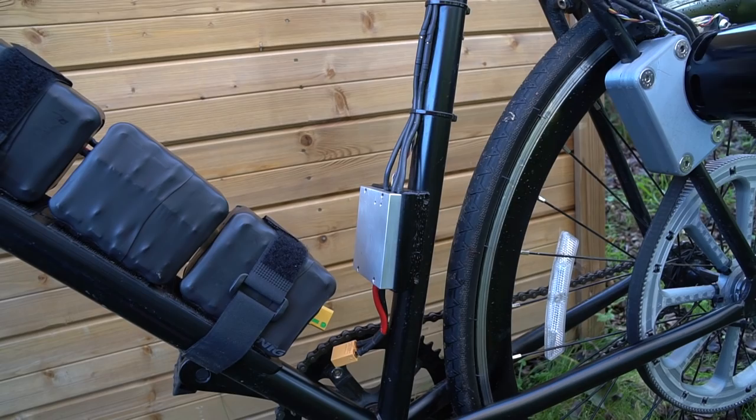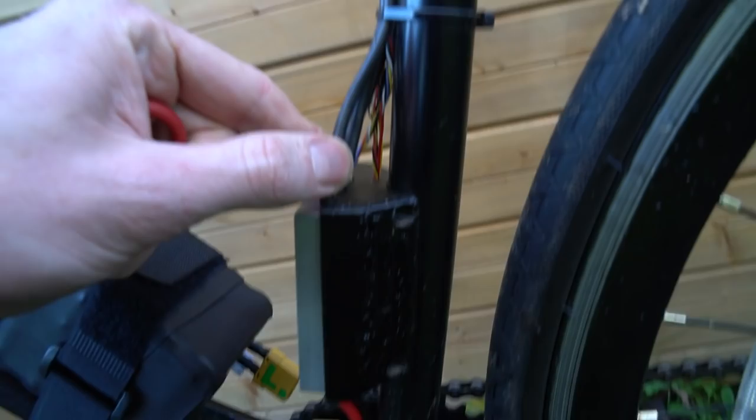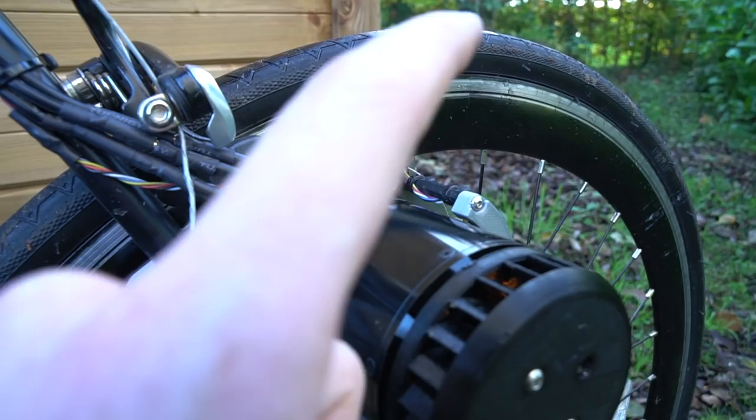Onto the wiring - there are 3 fat wires here which obviously go to the motor, and then there are lots of smaller wires. Some of the smaller wires go to the control inputs at the top, and some of them go with the fat wires to the motor. That is where the hall sensors come into play.